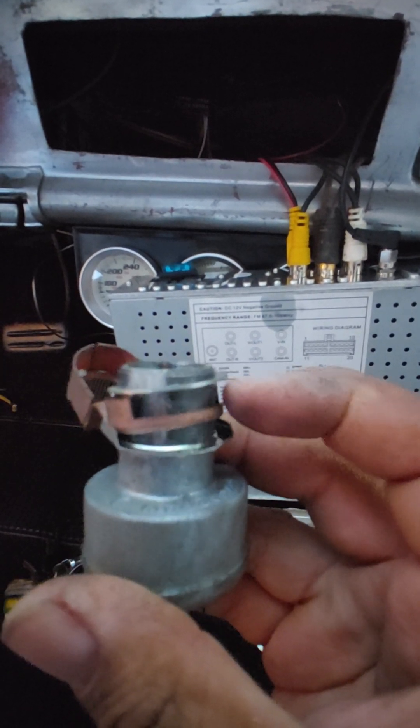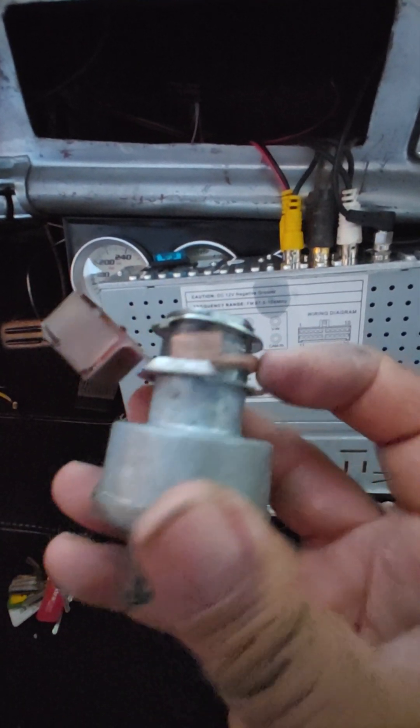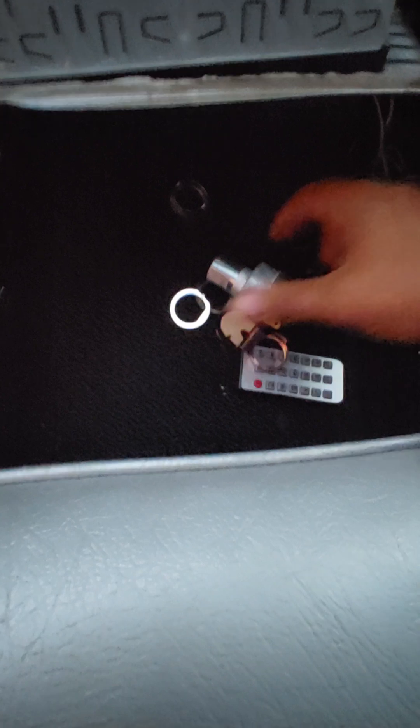You have what looks like a silver locking ring, a little copper piece, and then another ring — so one, two, three pieces total. Let's go ahead and examine what originally came off and bring it into the light.